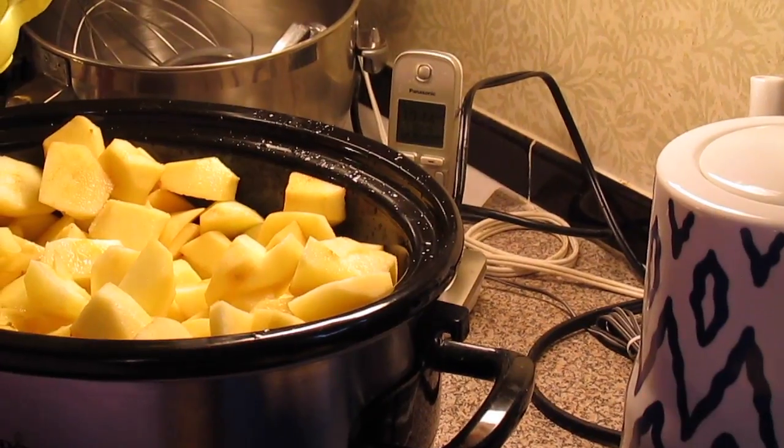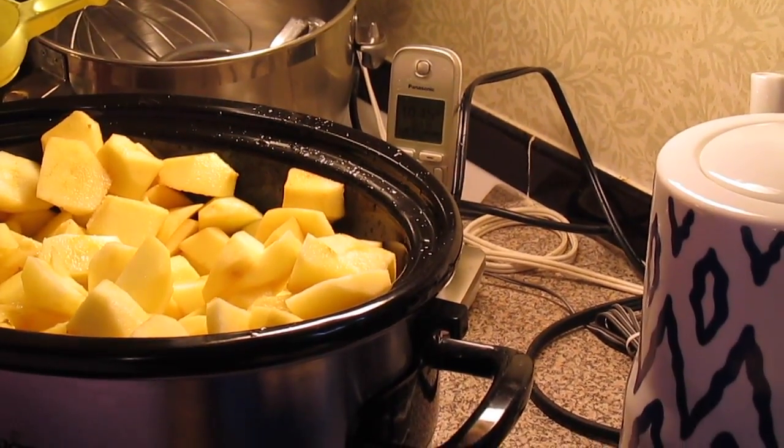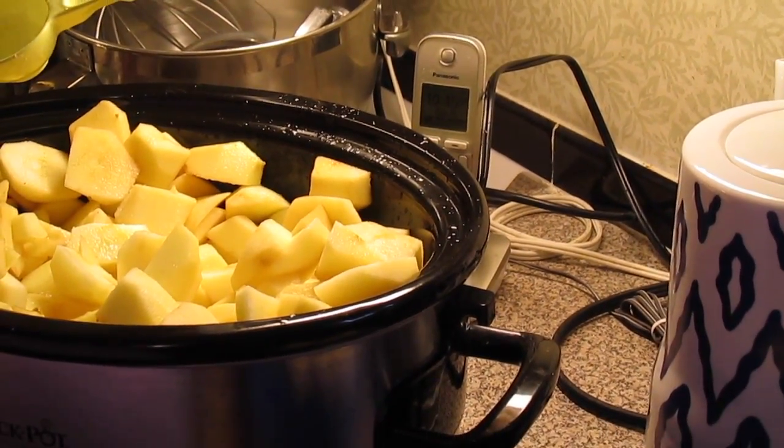Welcome to another episode of Simply Sarah. Today on the show, we're going to be making slow cooker apple butter.